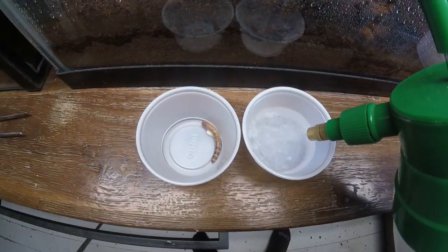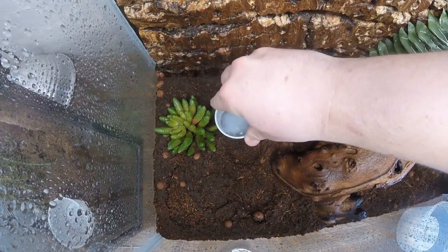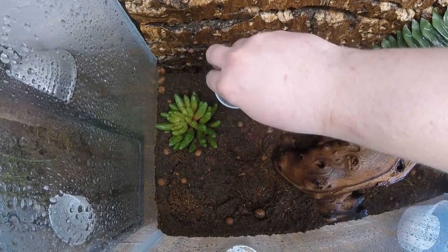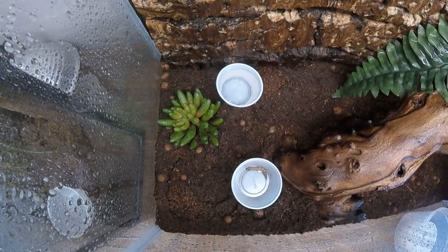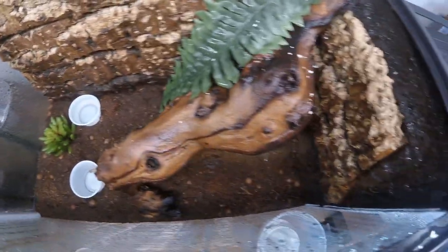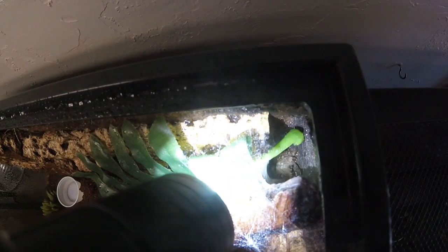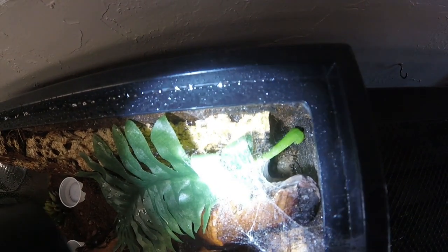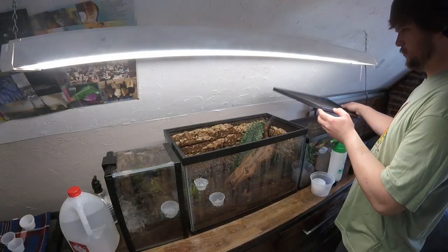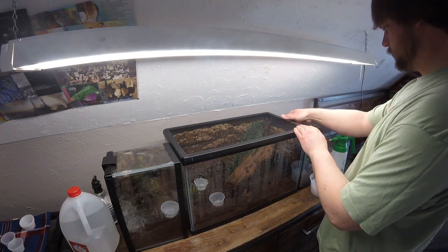After misting, I place a fresh water dish and a food source into the cage. Let's see if we can get a glimpse of this guy — he's hard to see. Make sure you put the locks on that one.